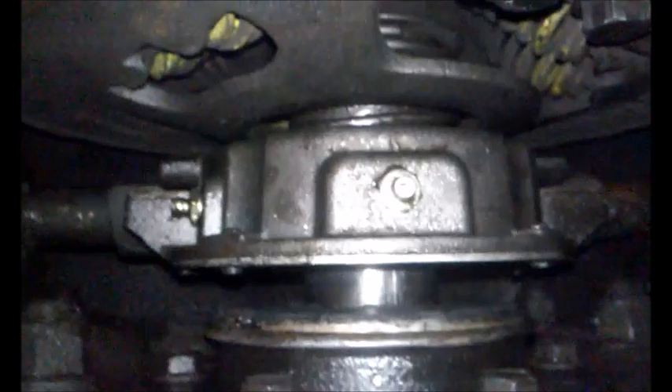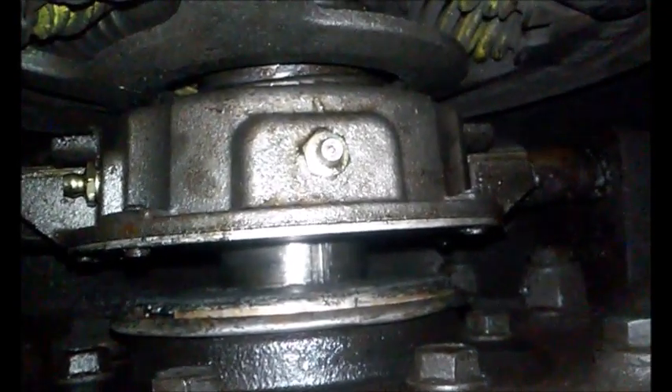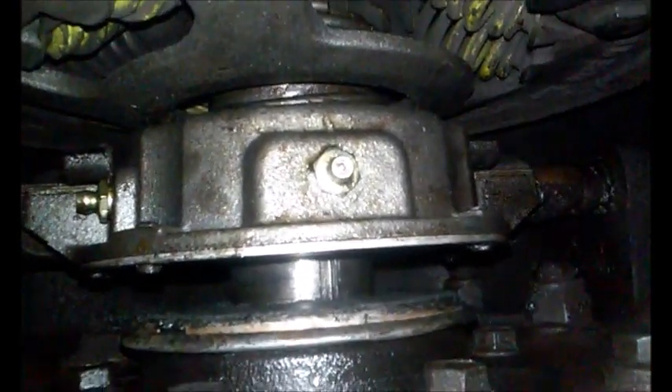There is our access hole for the clutch. If you look up here, that right there is your throwout bearing that hits the clutch face. You're supposed to have a half-inch gap in between there. It's too big, so therefore the clutch is slipping.